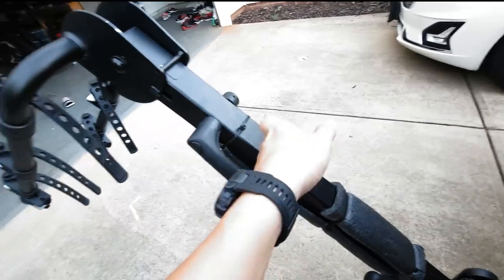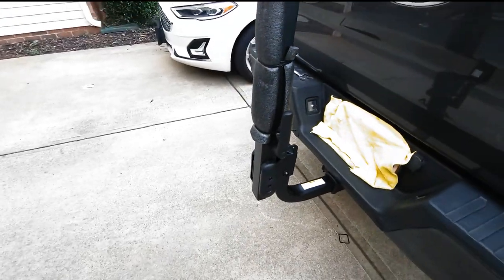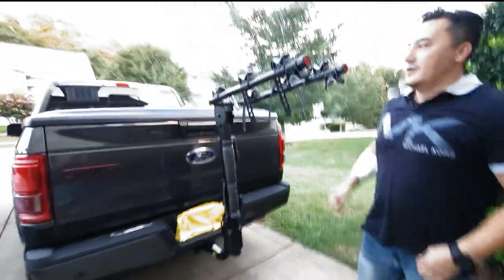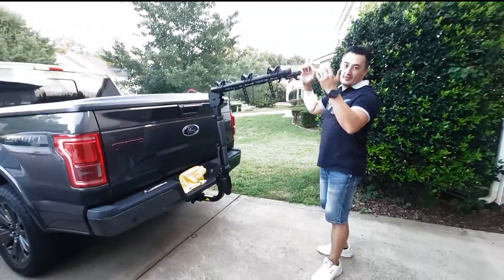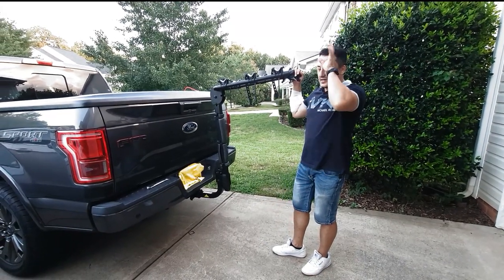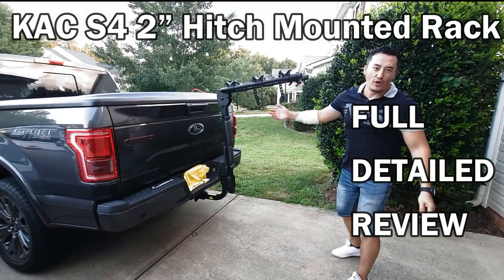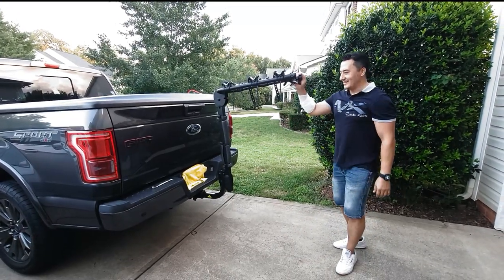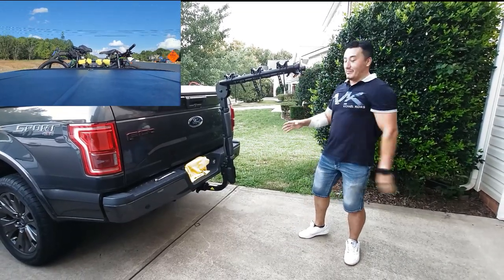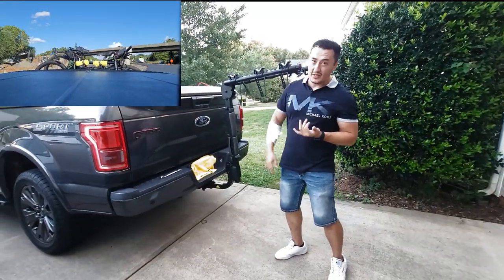The metal is very solid, guys — it's built like a tank. I'm very happy with the purchase. It says here — the plus size — I'm 200 pounds, and it's rated at 30 pounds per bike for four bikes. I'm 200 pounds and I can work out on here easily, no problem. It holds. The only thing is I have to re-tighten these bolts, that's why it's shaking a little bit. That's a huge plus.